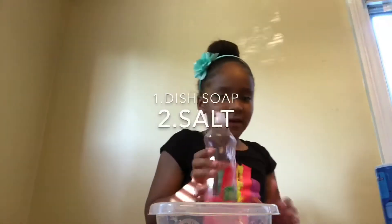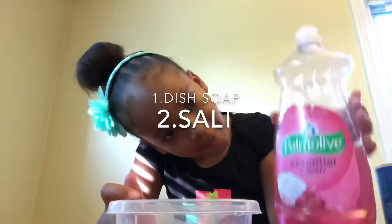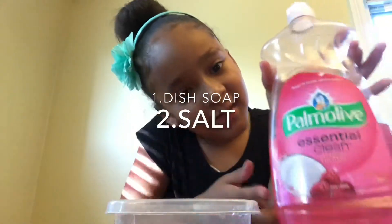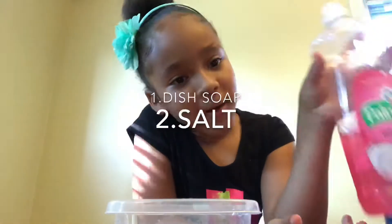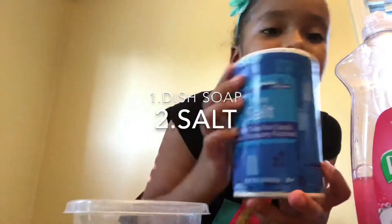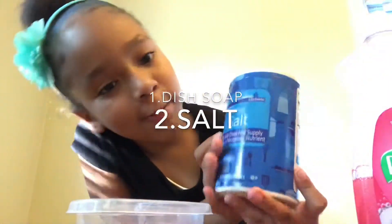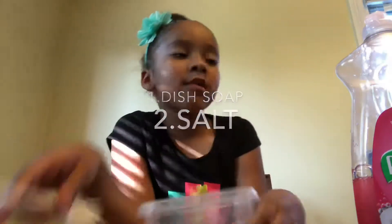So the first thing you will need is dish soap. I'm using this Palm Olive — it's the raspberry coconut kind. Next you will need some salt. I'm just using plain salt. You will also need a mixing tool and a mixing bowl.